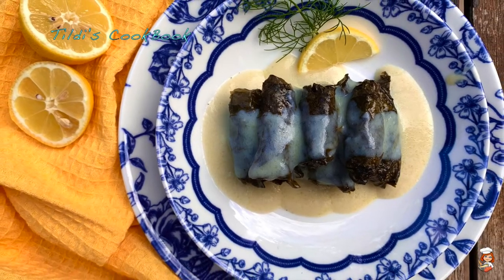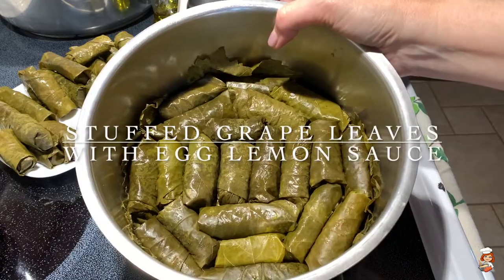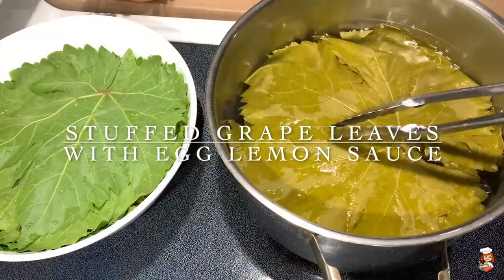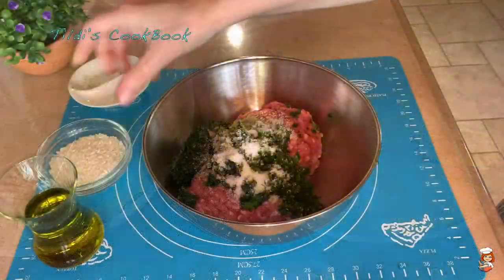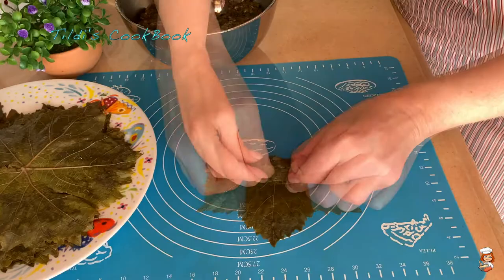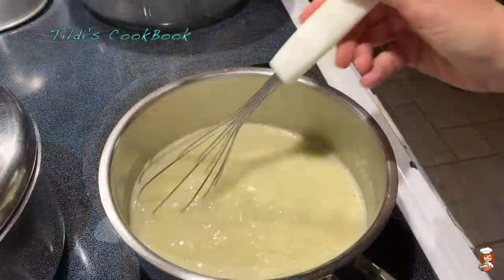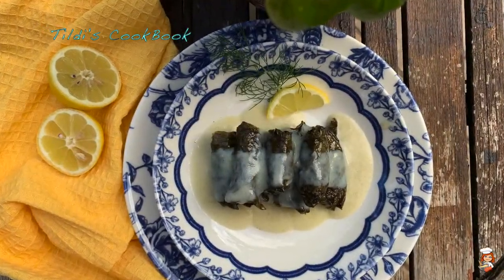Hello my friends, Giasas! This is Matilda and welcome to Tilde's Cookbook. Today's recipe of stuffed grape leaves with egg lemon sauce is a flavorful and aromatic meaty dish. It is truly seasonal because grape leaves are at their best this time of the year — really velvety and tender and so delicious. I'm sure if you give it a try you're going to love it. So with no more delay, let's get started!